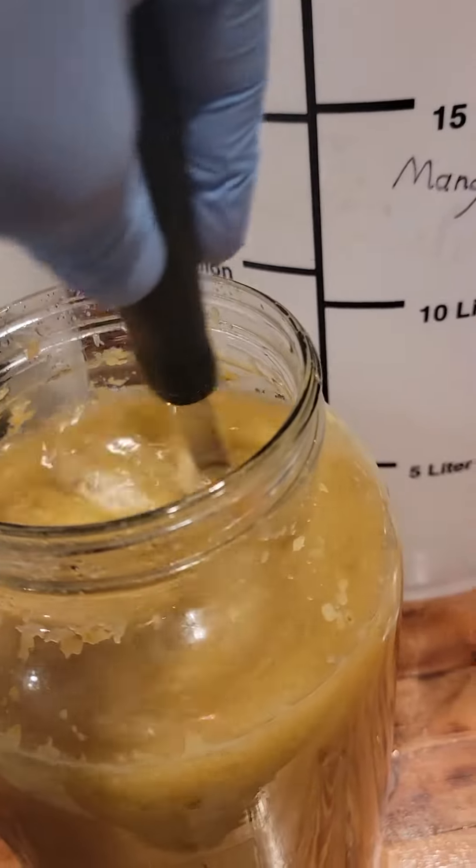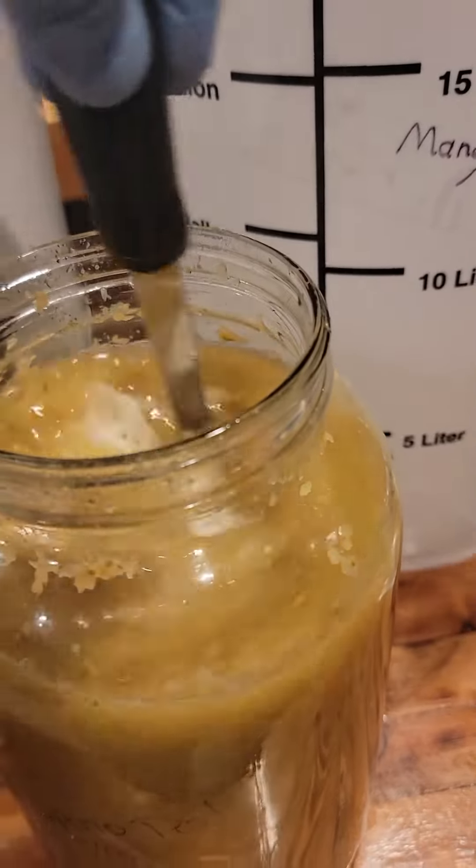Last but certainly not least, we have our jalapeño. Really strong spicy smell coming out of this, which is good. This is our first time experimenting with fermentation when it comes to capsaicin, so we weren't exactly sure if we were gonna get any heat out of it. But based on how strong that smells, we will not be having that issue.